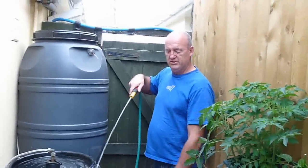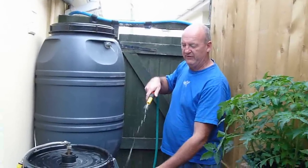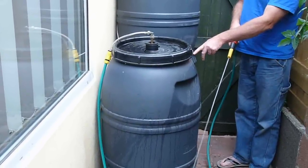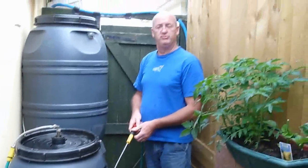The cost: £15 for the barrel from Moor Valley Farmers, £10 for the bits to connect it together, £39 for the water pump inside the tank. Job done.